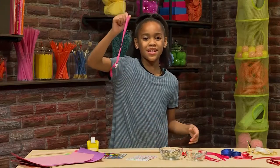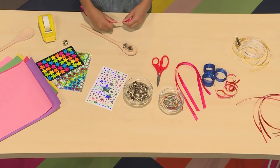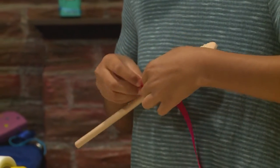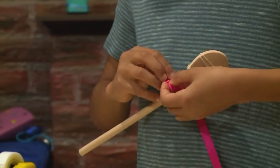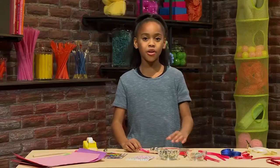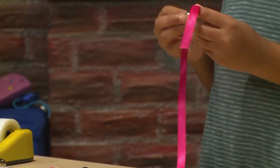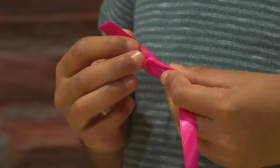Here, it jingles. Then tie the ribbon onto the spoon. You want to tie it about where it starts to make the actual spoon part. Then you can make another one — do the same thing you did with all the other ones. You slide it through, and then you tie it.